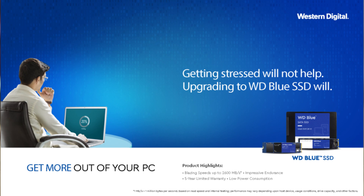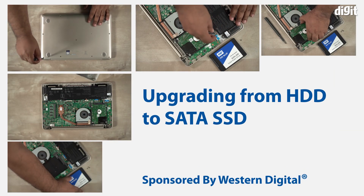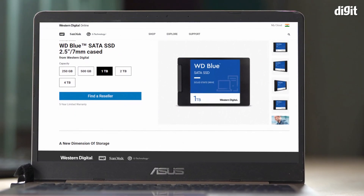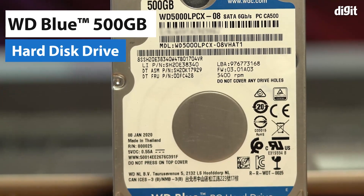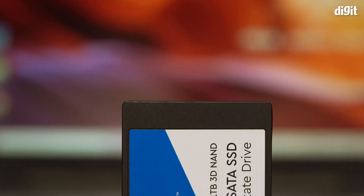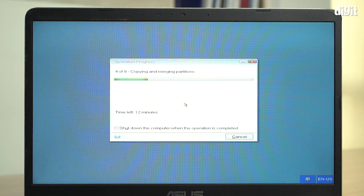All you need to do is replace the hard disk with an SSD to breathe new life into your laptop. This guide, sponsored by Western Digital, will take you step by step through the whole process. Today we will be upgrading our Asus Vivobook laptop, which houses a 500 GB WD Blue SATA hard drive, to a 1 TB WD Blue SATA SSD. But before we do the upgrade, let's measure the time taken for popular apps to load on this hard drive-based laptop.